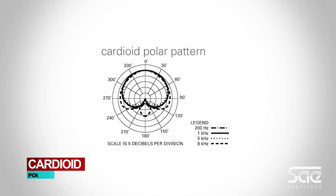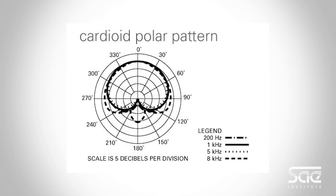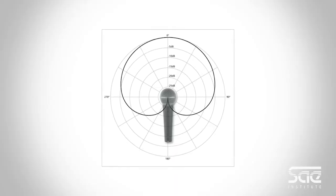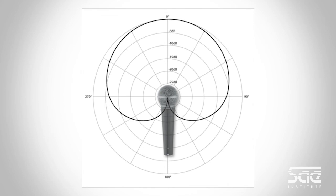The most common polar pattern is called cardioid. As the name suggests, it's heart-shaped. The cardioid pattern is very sensitive in the front of the microphone but not very sensitive in the back. In fact, the back of the microphone on a cardioid pattern is called a null point because it doesn't really pick up signals too well.